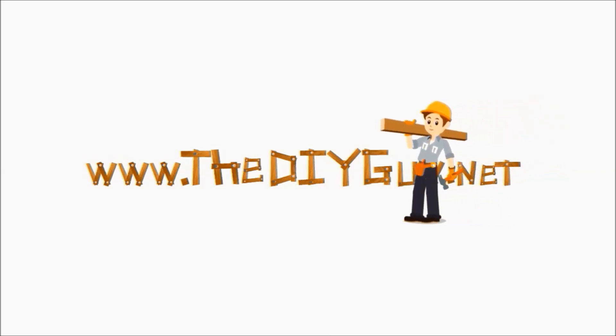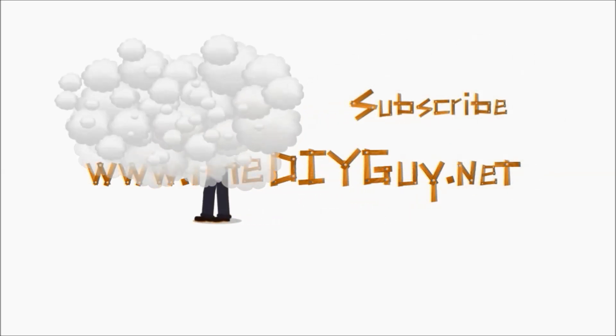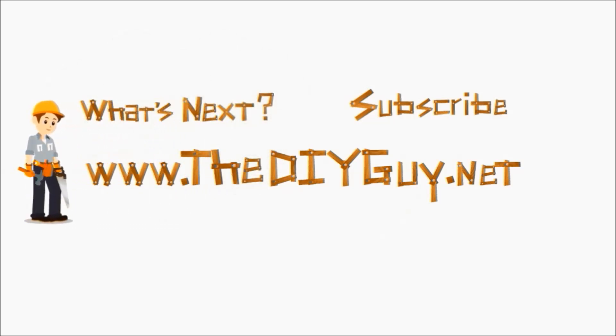Thanks for watching another episode of thediyguy.net. Click the subscribe button to get the latest DIY fixes delivered right to you. You can also click the 'what's next' button and we'll help you figure out what you want to fix next. You can also click the link in the description which will take you to our website for a full write-up.